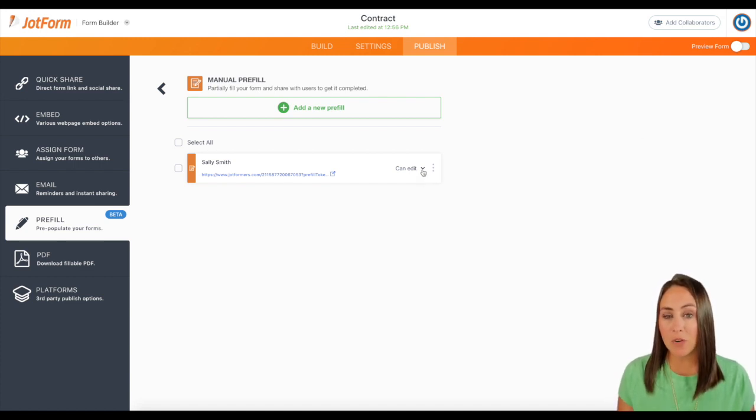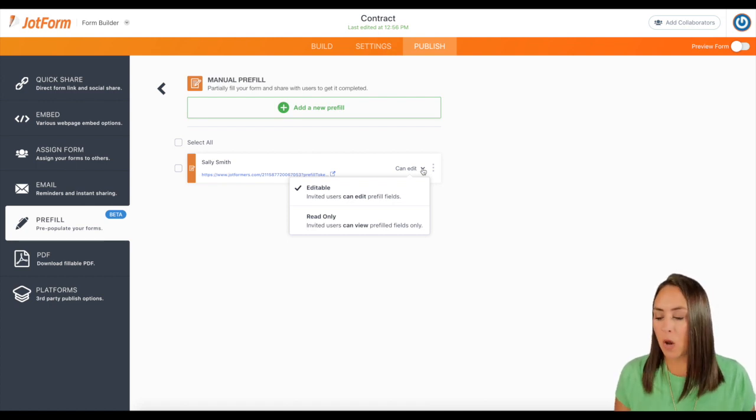Now we can take it a step further and click on this little drop-down arrow right here. We can either allow her to edit the fields that we filled in, or we can have them as read only. So if you do not want them to change those fields — the contract length, anything like that — you would want it to be read only. Since it is a contract, I'm going to go ahead and choose read only.